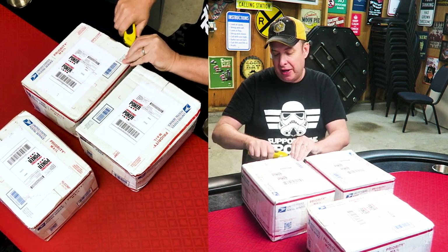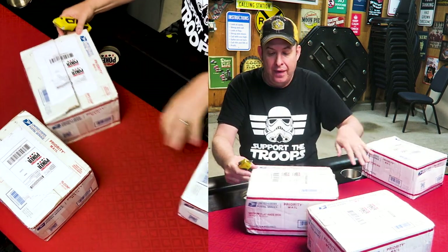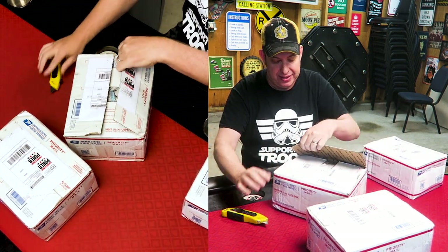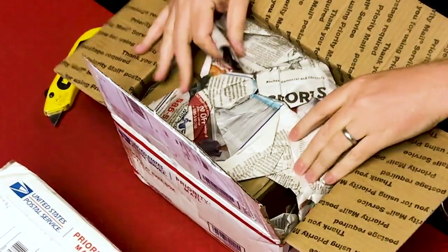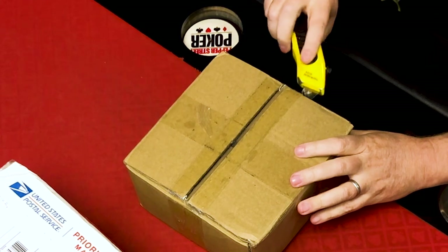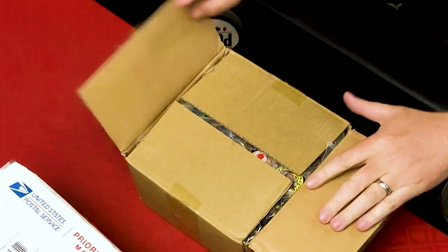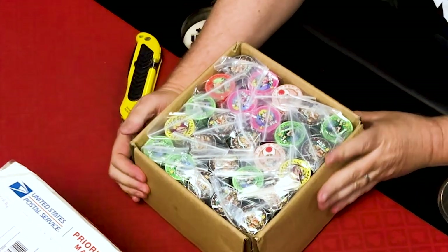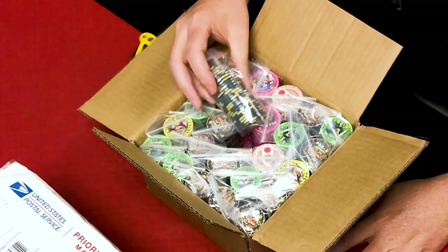I'm not going to tell you what company this is from or anything about these chips until we open them up. I'm 99% sure I know what these are — they didn't know I would have another three-box order. This is a box within a box — great packing. Always important to pack your chips correctly; there are great resources on Poker Chip Forum to teach you how to pack properly. Recently I did an order and did not pack them correctly because I was lazy. Anyway, these look like ceramic chips.